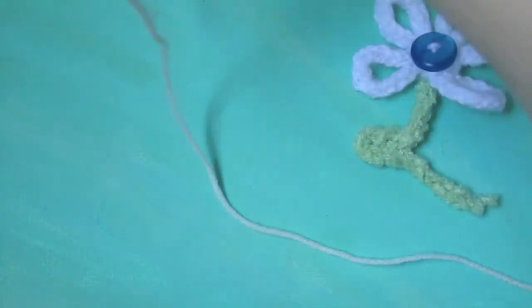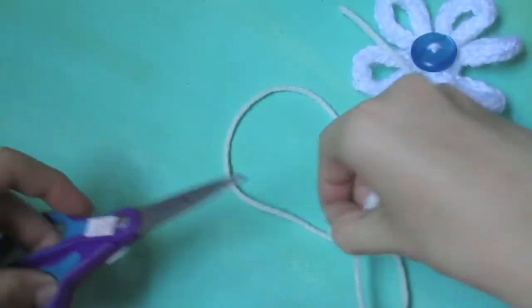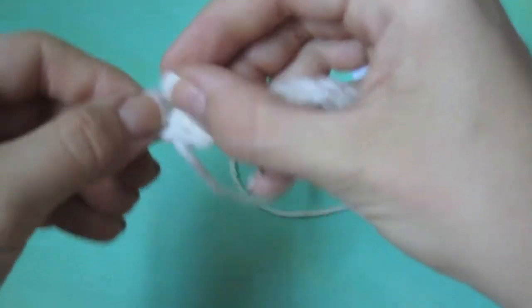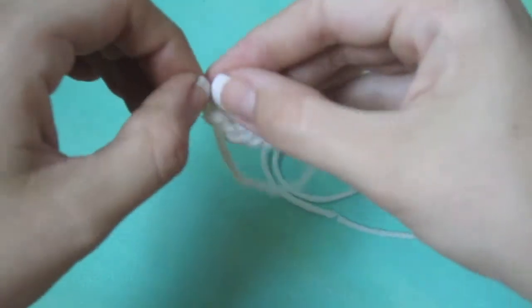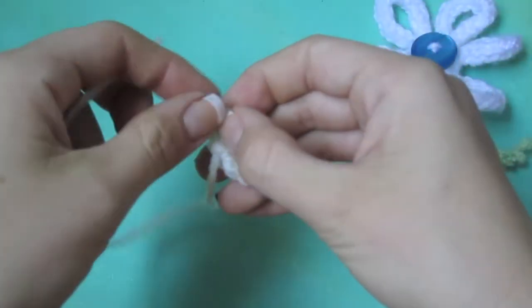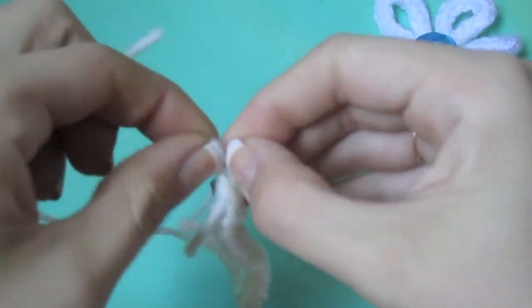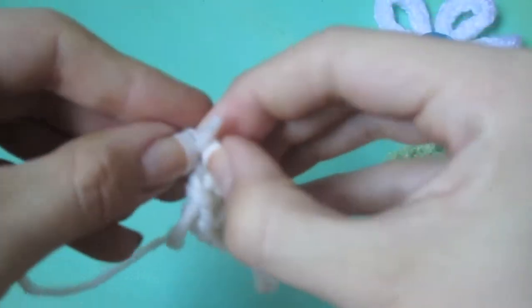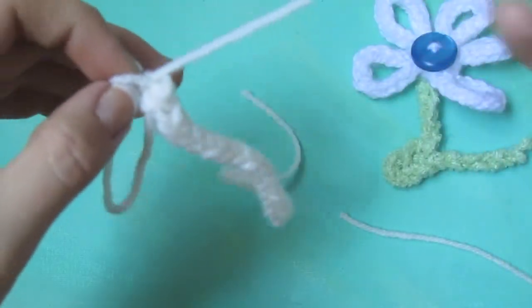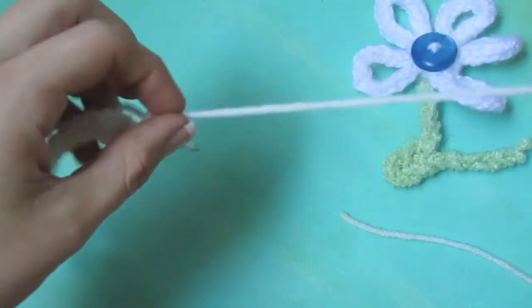I'm just going to pinch that loop to make sure it doesn't unravel, and then go ahead and clip the end of the yarn. Then I'm going to grab the yarn and thread it through that loop — it's kind of tiny and hard to see. And there we go.